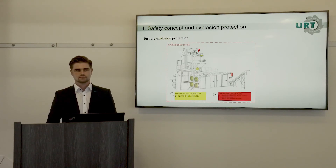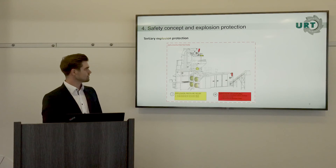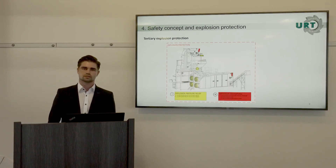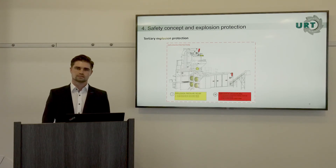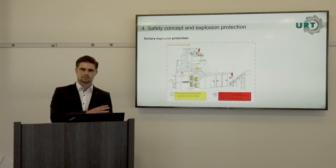Another thing integrated in the plant is explosion decoupling. The red components you can see in the plant are cartridges containing a powder. If pressure builds in the plant, sensors detect it and automatically dose a fire-extinguishing powder into the system to suppress the explosion. You can see how this looks in our reference plant.